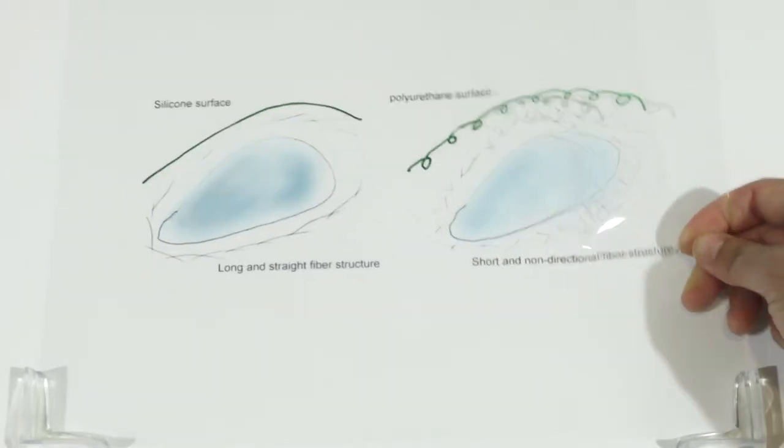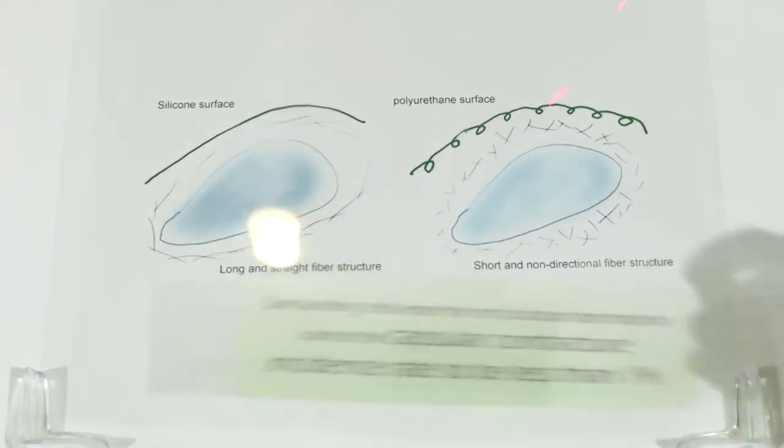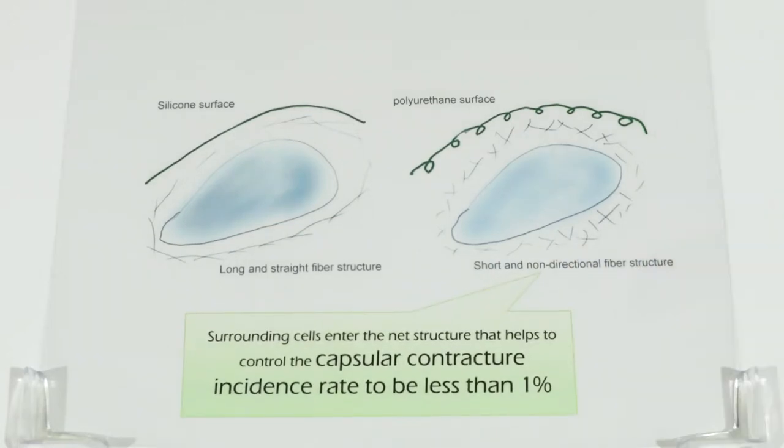A polyurethane net-like structure on the surface of the silicone gel forms polyurethane implants. Surrounding cells enter the net structure, which helps control the capsular contracture incidence rate to less than 1%. However, it was found that microthane causes cancer in animal testing, and its usage has been restricted since.